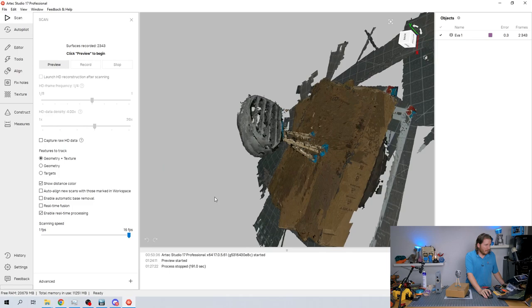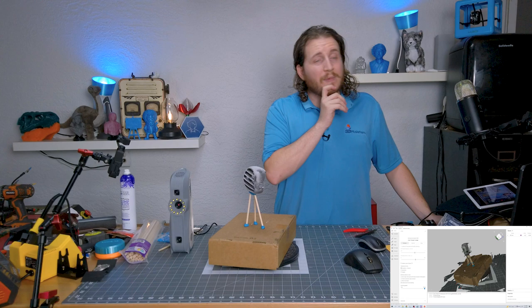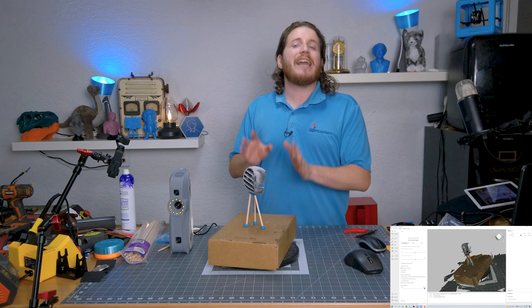Our error is 0.3 — that's not bad actually. It looks like it did a pretty decent scan. Now I'm going to do another one but geometry only, not capturing texture. You'll notice the scanner won't flash the light as much, because the light is mainly used to pick up textural details.